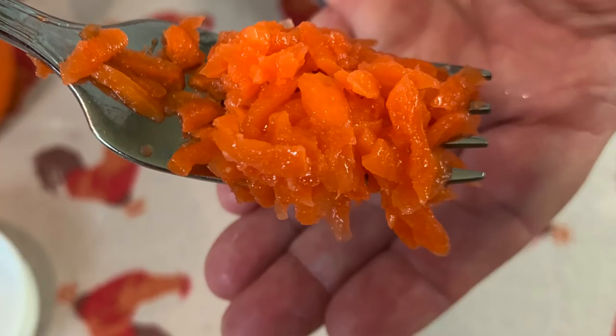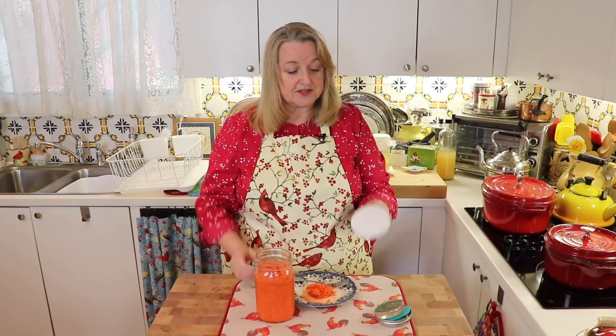Let me take some of these out of the jar and we'll give them a taste. The aroma is just wonderful and the texture looks terrific. Mm, these are delicious! The flavor of the ginger really comes through, yet you have the sweetness of the carrots — it's a lovely complement. These are perfect for me and exactly to my liking.